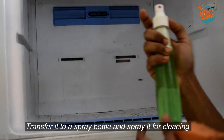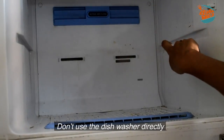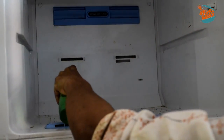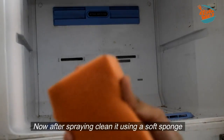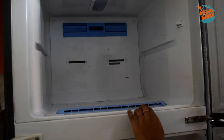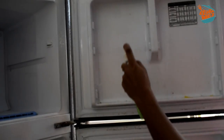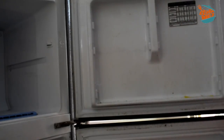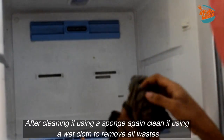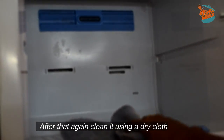If you use 2 tbsp of dishwasher liquid, I will use it as a cleaner. I will use it as a glass of dilute solution. I will use it as a spray bottle. I will use it directly on the fridge as a liquid. I will use it with a sponge or scrub.